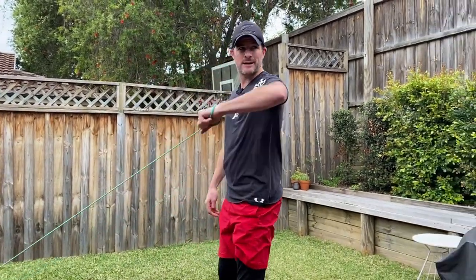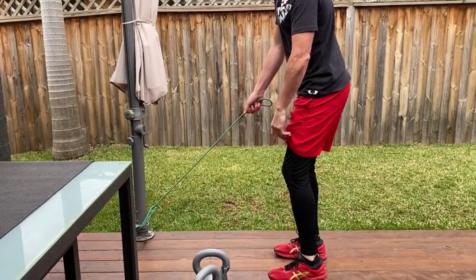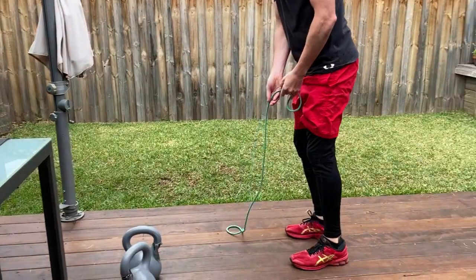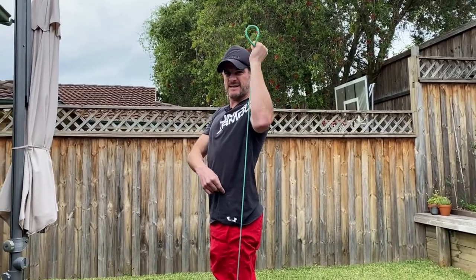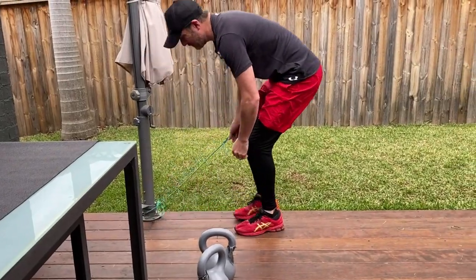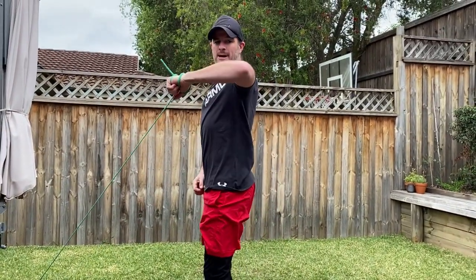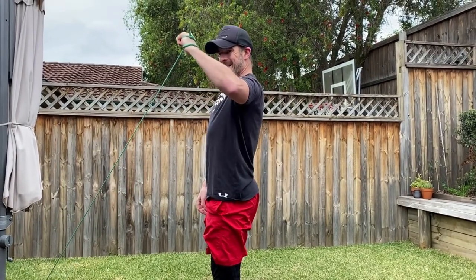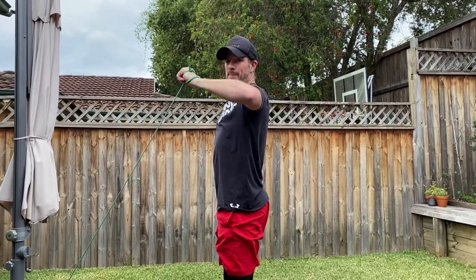If you stand too far away it's too hard. Keep the band anchored down on the floor rather than on your foot — if it's anchored on your foot and you pull up, you get the same problem as the dumbbell: it becomes too vertical and very easy at the top. Attach to a pole or the bottom of a heavy chair leg or dining table, and make sure you're not too far away. Get that elbow to 90 degrees, keep your core on, stay stable, shoulder down and back, and pull back to at least that 90-degree position if not past.